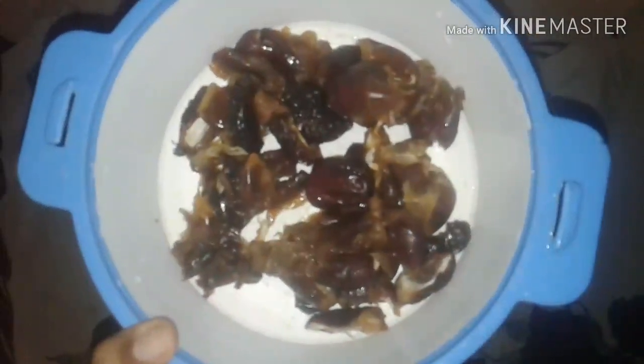We will put the batter in about 25 minutes. We have one cup of water. We will put the batter in, and the batter will come together.